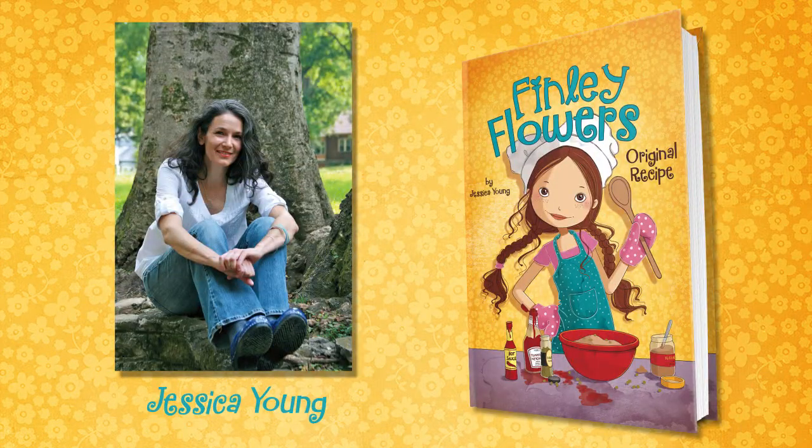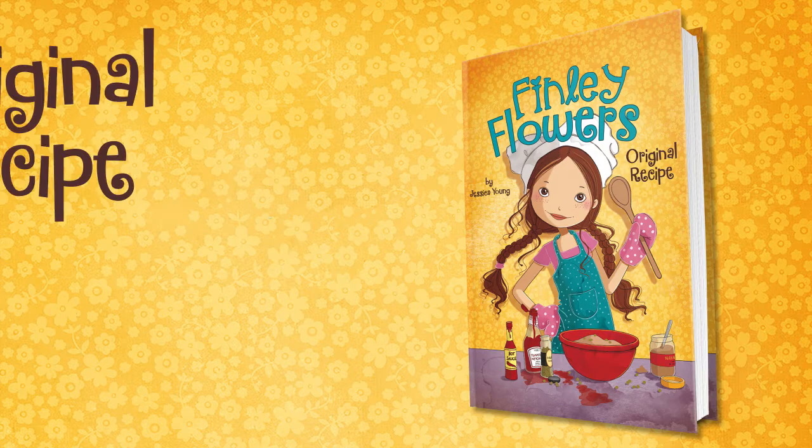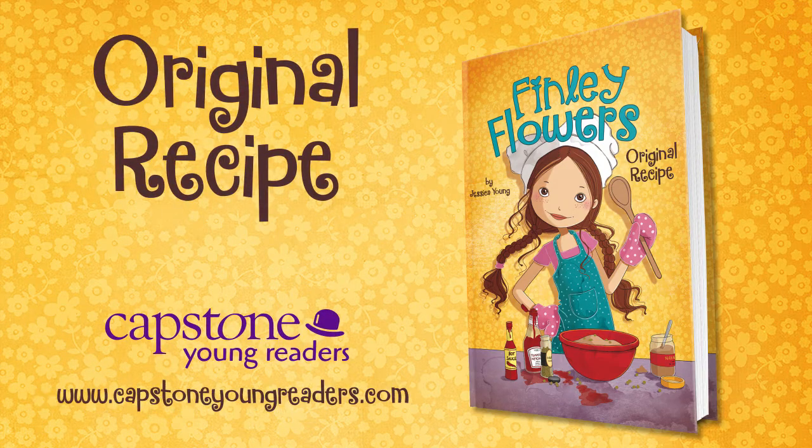Finley Flowers, a fin-tastic new series from Jessica Young, award-winning author of My Blue is Happy. Original Recipe, from Capstone Young Readers.